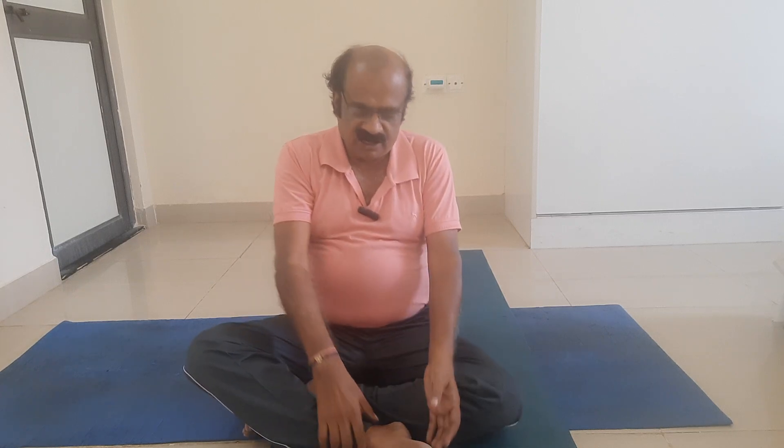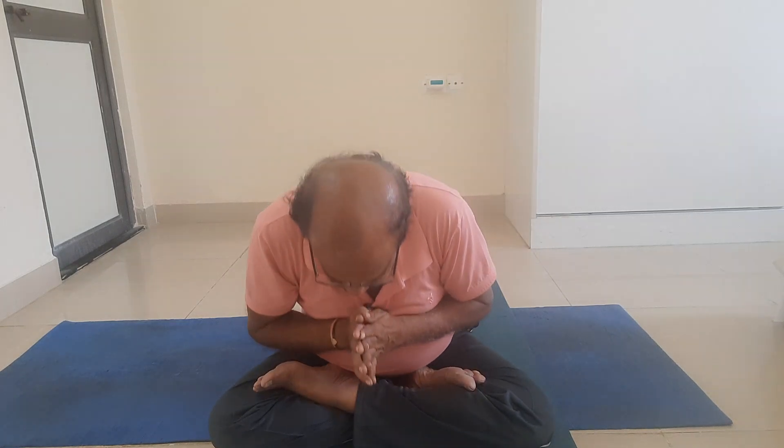Friends, these are the series of Asanas. Look here — how well the Asanas are designed. These Asanas are the contribution of our Rushis, Munis, Divya Rushis. Thousands of years back, we had this advanced knowledge in our country, my dear friends — approximately 50,000 years back. Thank you very much.